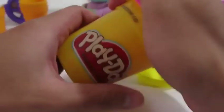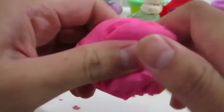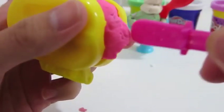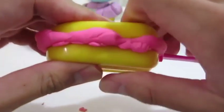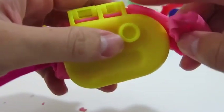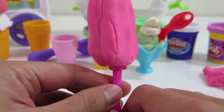Now it's time to make the popsicle. We'll use the pink Play-Doh. Here's the mint chocolate. This looks really refreshing.